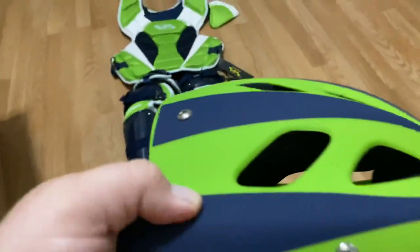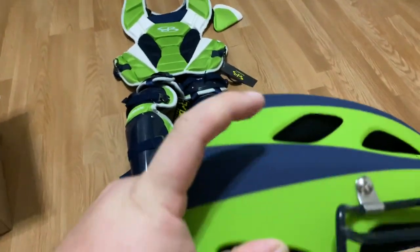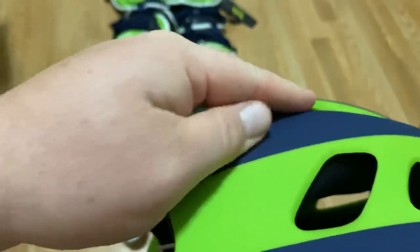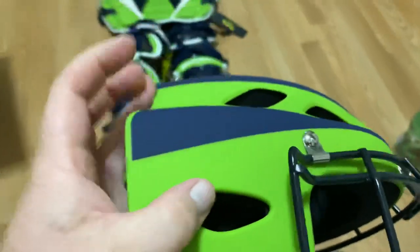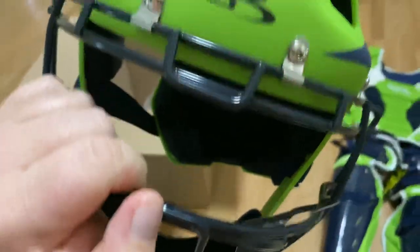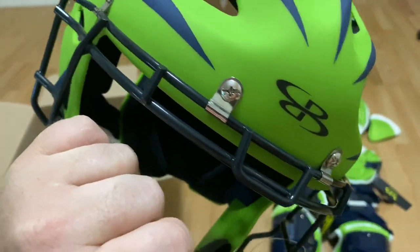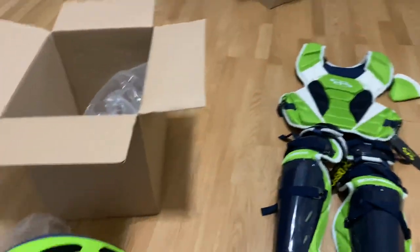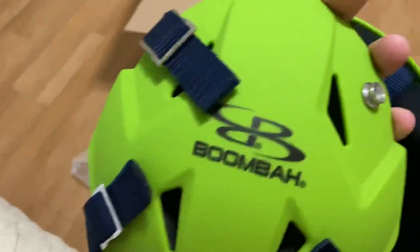Man, this is nice. He's got a Boomba batting helmet — it's the same color, the navy and green. I like Boomba helmets because they have this nice rubbered felt texture to them. It feels really nice. He's going to be slinging this thing off, so it's going to get banged up, but hopefully not too scratched. I'm going to add a decal, probably his number, back here.